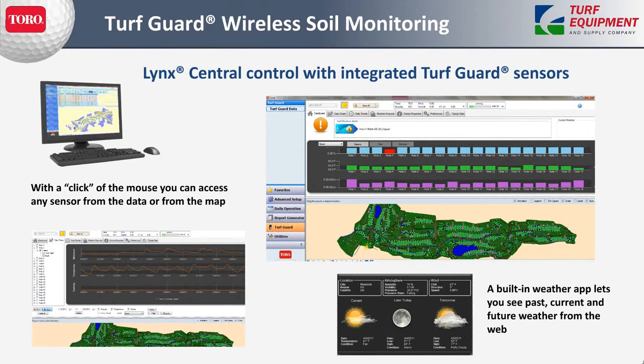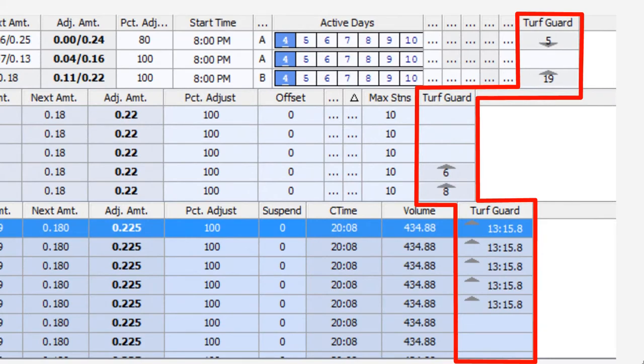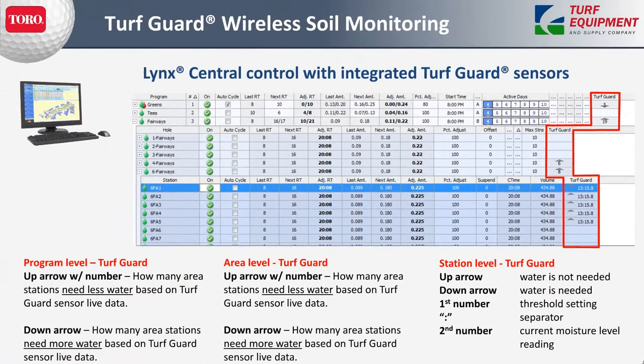The Links central control with integrated Turf Guard sensors is integrated from the main screen — with a click of a mouse you can access any sensor from the data or from the map, see the same dashboard at an overall level, and drill into any sensor. Sensors can be tied to one sprinkler head or to several areas. In the watering plan screen, a Turf Guard column shows up and down arrows telling you when you've gone above or below your threshold, so you're not haphazardly missing something. It'll tell you if you should consider watering, or if the moisture level says you really don't need to.